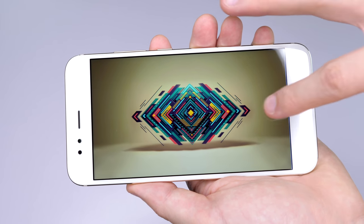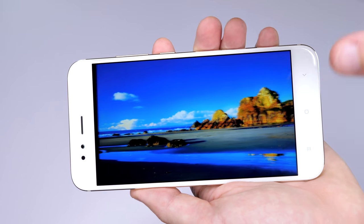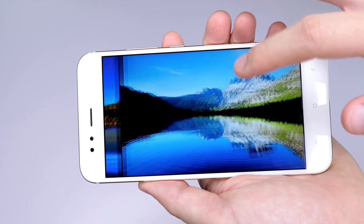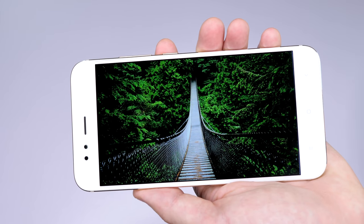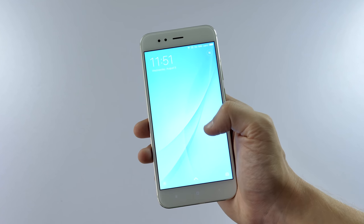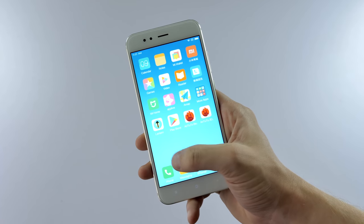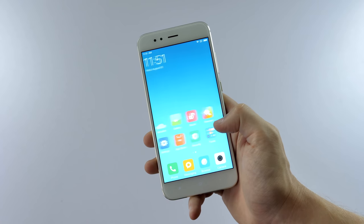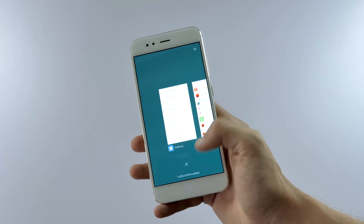The 5.5 inch display is full HD and it looks great — it surprised me how clear it looked for a phone at this price. However, you'll need to be careful about scratches since there's no Gorilla Glass for protection. The 5X is currently running MIUI 8.5, which has a nice look and feel, and the phone will be able to take full advantage of MIUI 9 once it's released later this month.